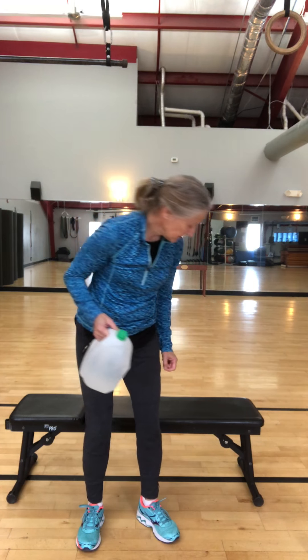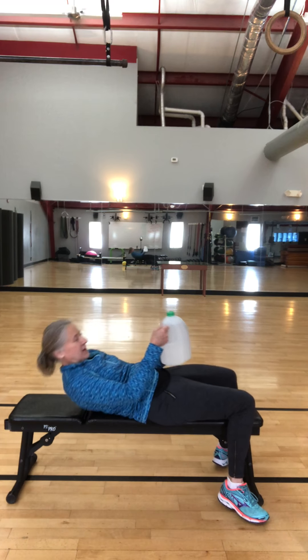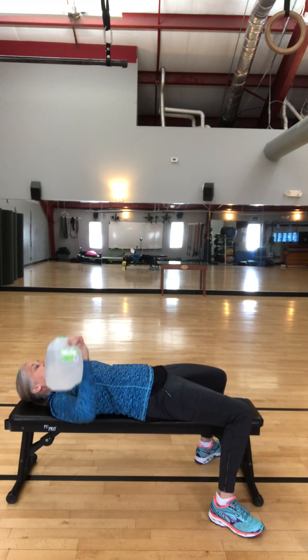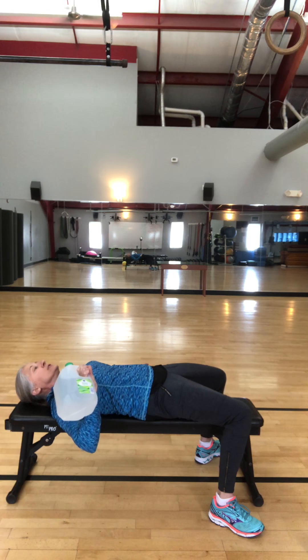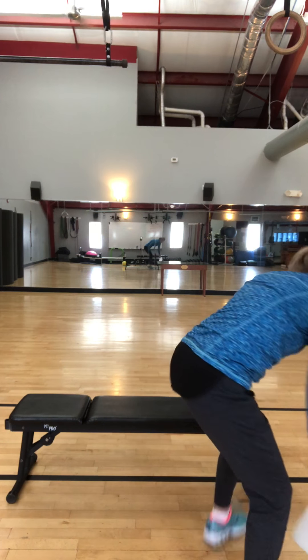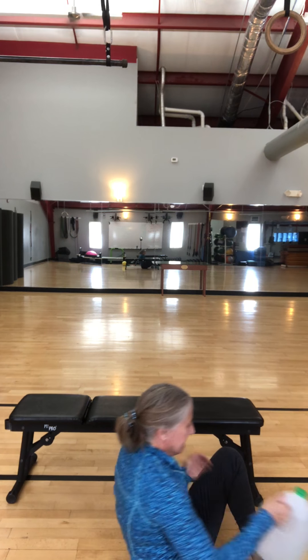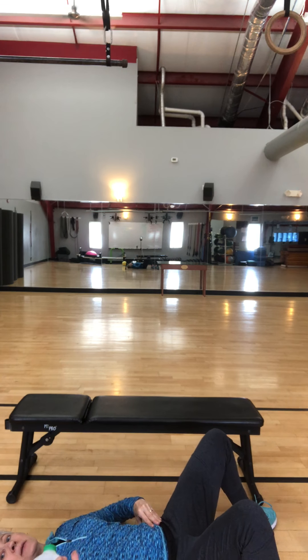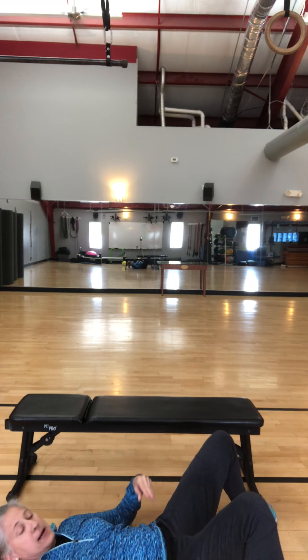If the hip hinge bothers you, go on the ground and do glute bridges. Next is bench press — single arm so you get more core work. Find yourself a bench or use the floor. Squeeze up, pull back down, really squeeze your glutes together as you do this. Ten reps on each side.